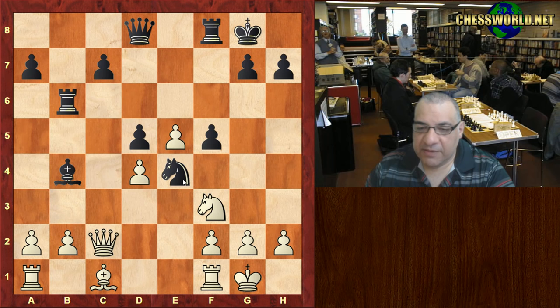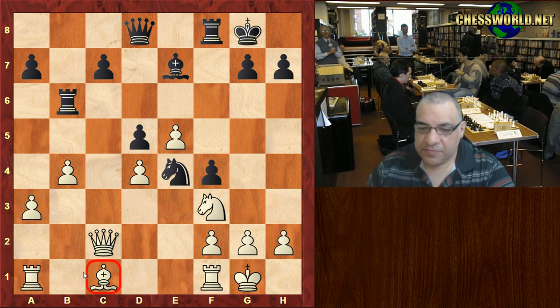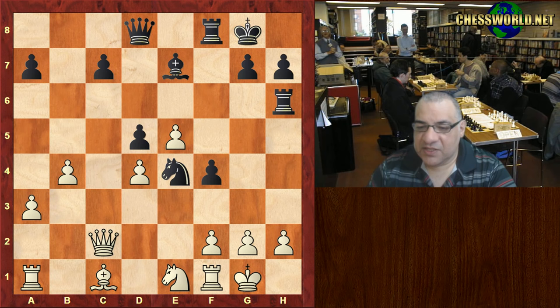Now a3, Be7, b4 which kind of fixes black's c-pawn against any c5 later. Black plays very aggressively now with f4, hemming in this bishop. Ne1, trying to set up a defense and maybe Nd3 also - if this pawn can be fixed it can be targeted as well. Rh6 though - things are getting a bit ominous over here.